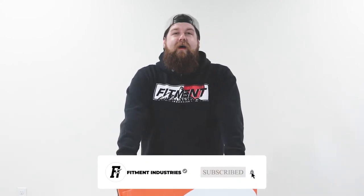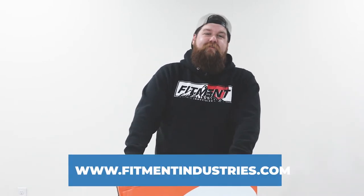What's up guys, my name is Sean and welcome back to Fitment Industries Garage. Today we're here to take a look at 1552's new Chicane wheel. Before we get into that, make sure you guys subscribe and as always head over to fitmentindustries.com or hit the link in the description for all of your wheel, tire, and suspension needs.